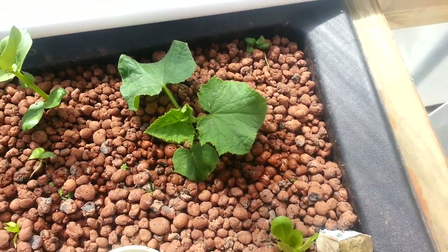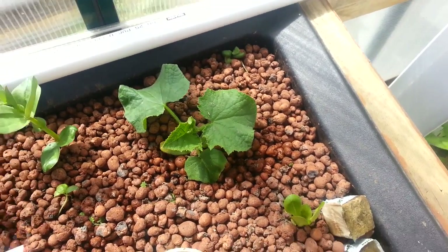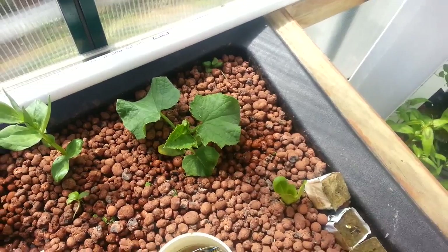And a Lebanese cucumber. They love water, so I thought I'd give them a try in the system.